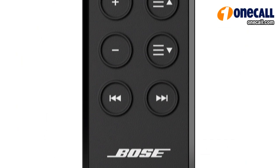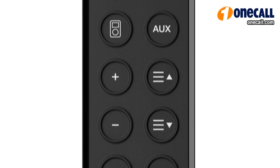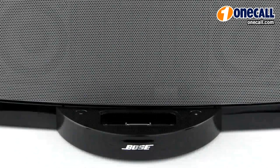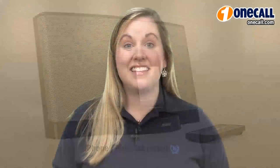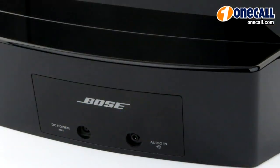Each unit will come with a remote control that will control the basic functions of your iPod. You can also charge your iPod while listening to your music. These units are compatible with iPhones and most iPods. These units also come with an auxiliary input jack, which will allow you to connect an external audio source or another MP3 player.